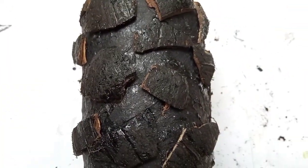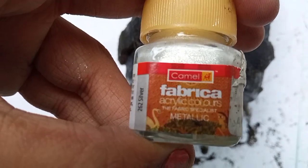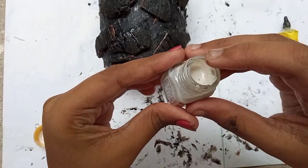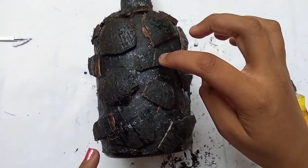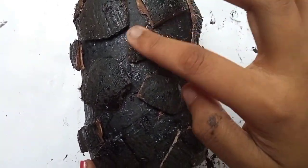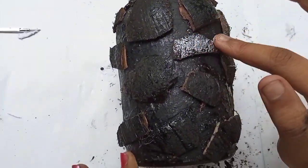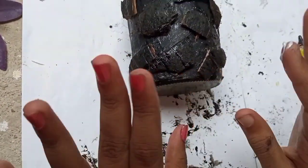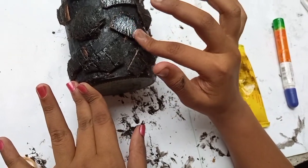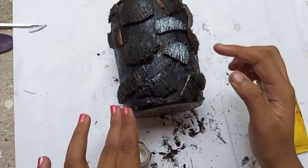Now we have fabricated acrylic material. We have to put silver on the brush and a sponge. This silver color is a very rich color. Let's add a bottle of gold and silver — it's attractive with the gold.